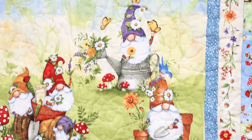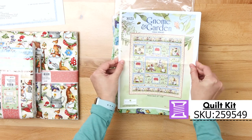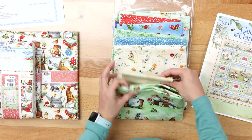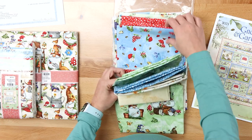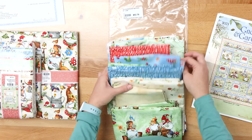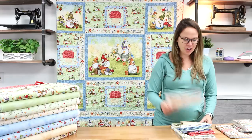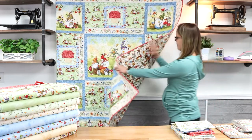I just love the name Gnome and Garden — so appropriate for this collection. Of course we made kits, so the pattern is included in the kit, from Wilmington Prints. Who would not want to snuggle up in this quilt? We have all of the fabric for the front of the quilt pre-cut and in a bag for you. It also includes the border print and the panel. I'm going to show you the fabric that we recommend for the backing.